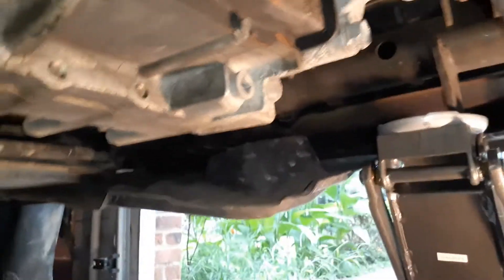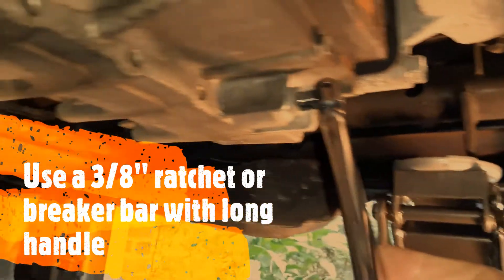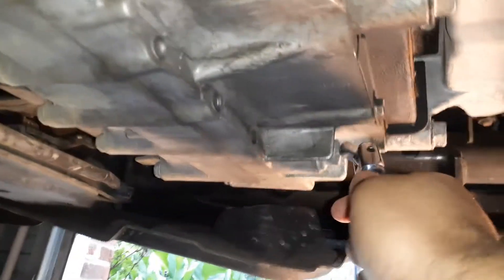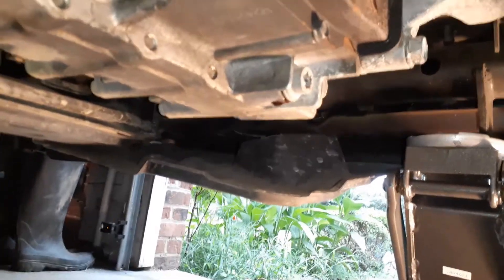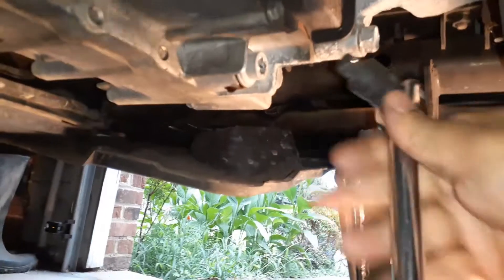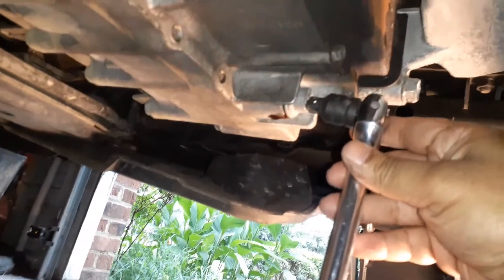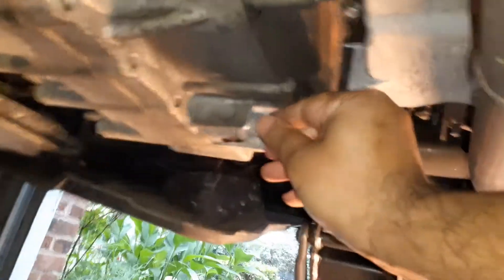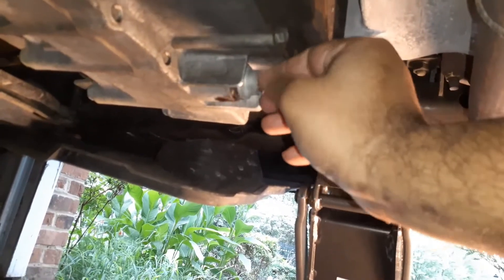The transmission drain bolt is located on the side — this is the front of the car and you can see the bolt right here. You can just use a 3/8 socket. In my case it was quite tight and my 3/8 wrench didn't do it, so I put a longer breaker bar and used a half-inch to 3/8 connector. I had to use some force and it came off. Now I'm going to let it drain.